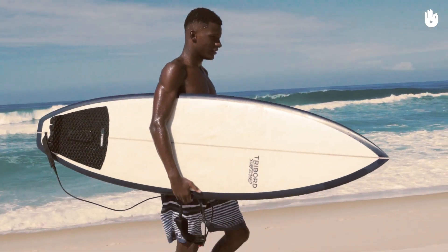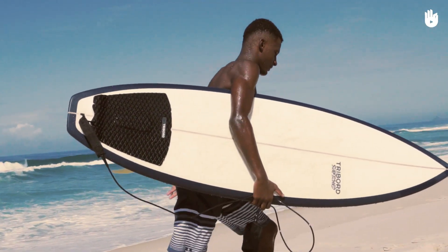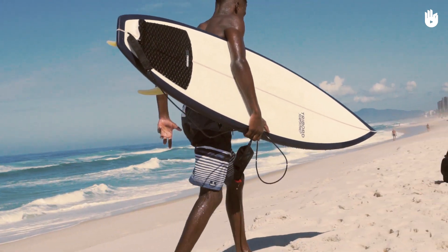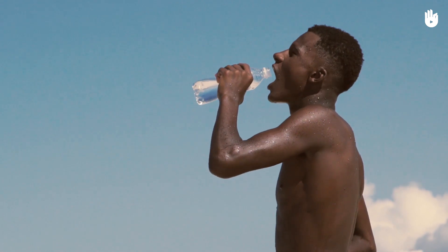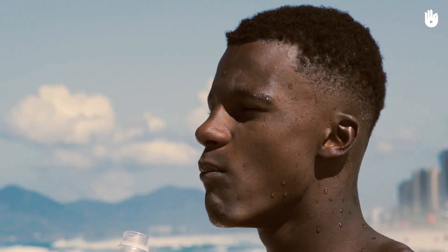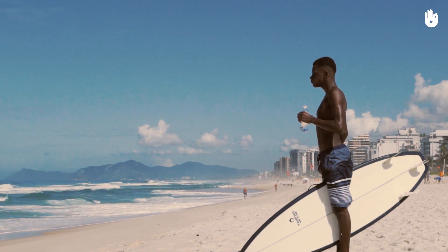N'oubliez pas que l'énergie que vous avez dépend de votre alimentation et de votre hydratation. Pensez à vous munir d'une bouteille d'eau quand vous allez surfer, pour vous hydrater avant, pendant et après la session. De cette façon, votre performance et votre récupération après l'effort seront bien meilleures.